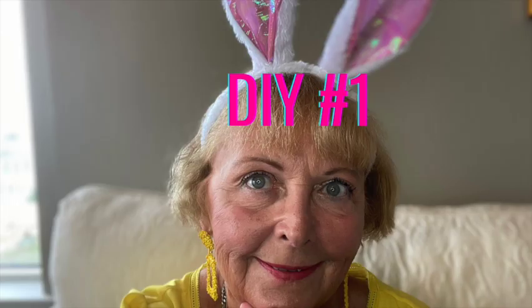Thanks again so much for joining me, and I hope to see you again soon at Nona's Here. Okay, on to DIY number one.